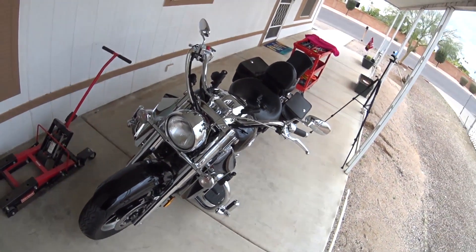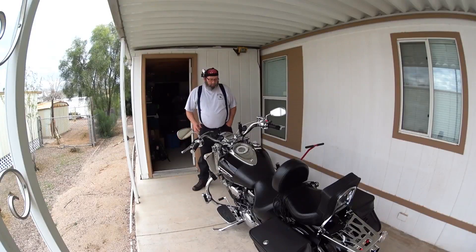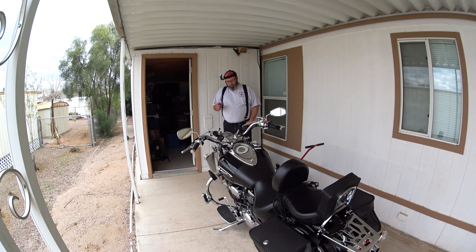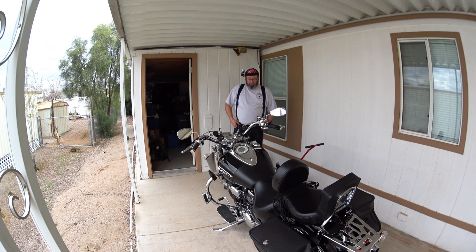Alright guys, what do you say we go test this thing out — see how it rides. Definitely want to tell you guys again, the guys that have been here since the beginning, watched a lot of my videos and done your part to make the channel better and more successful — thanks a lot for that. These front springs are because of you guys watching my videos, and I can't tell you how much I appreciate that. You guys take care and I'll be back in a minute.